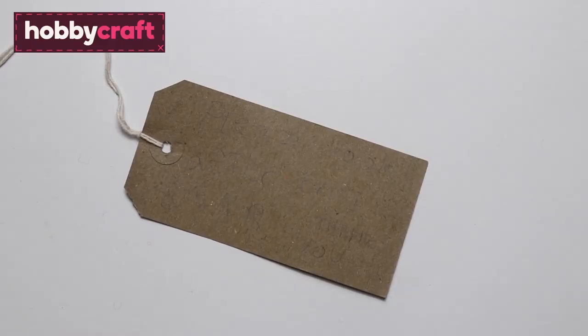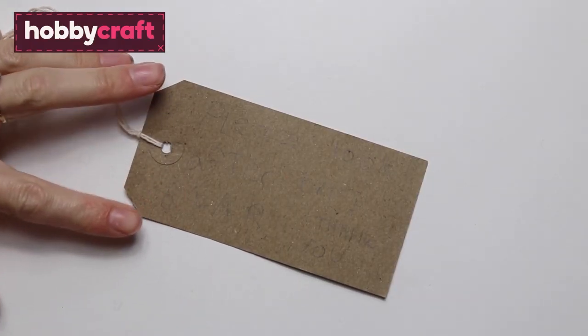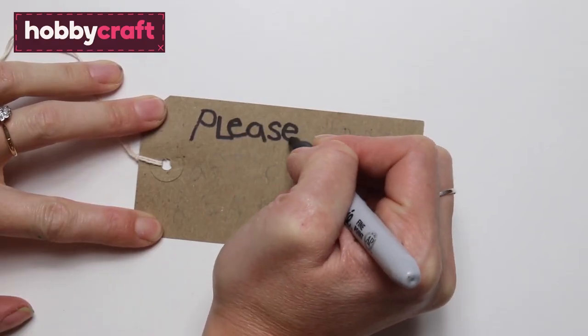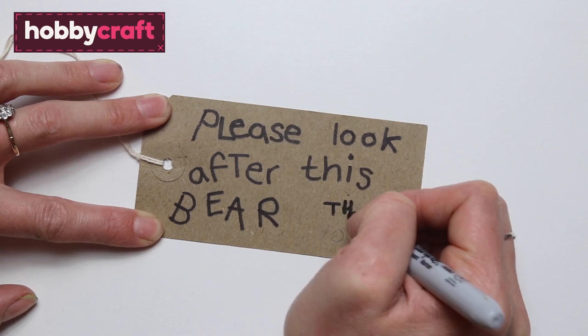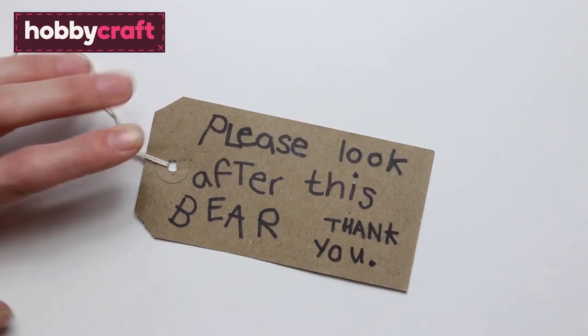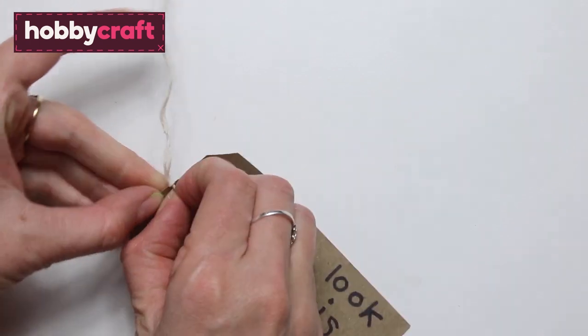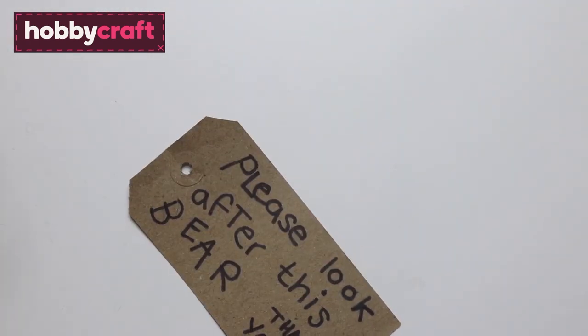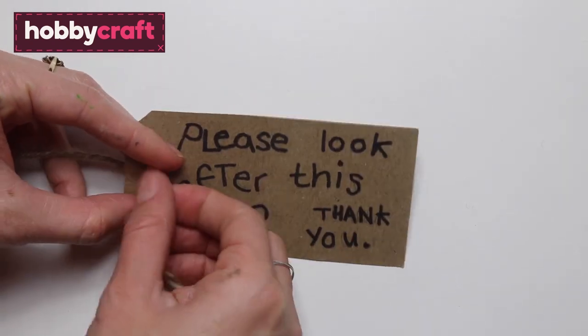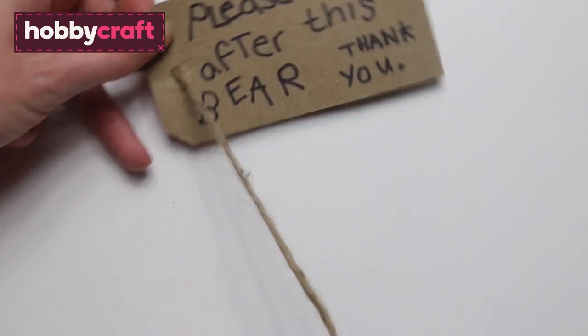For Paddington's label, we're going to write 'Please look after this bear' on a luggage label — this can be fairly scruffy, wonky writing. Then remove the smaller label string and thread on a larger bit of string so this can go around the neck.